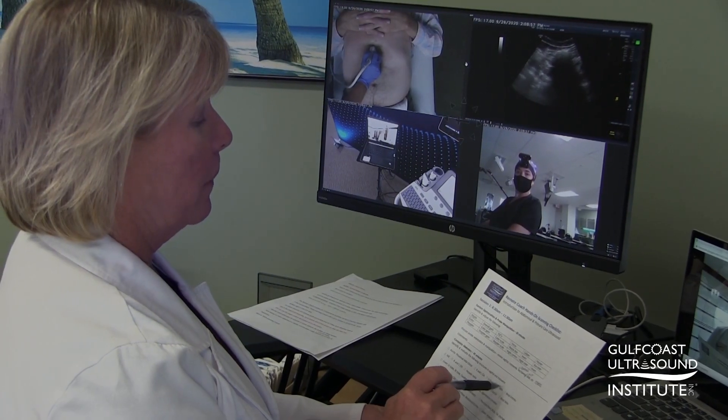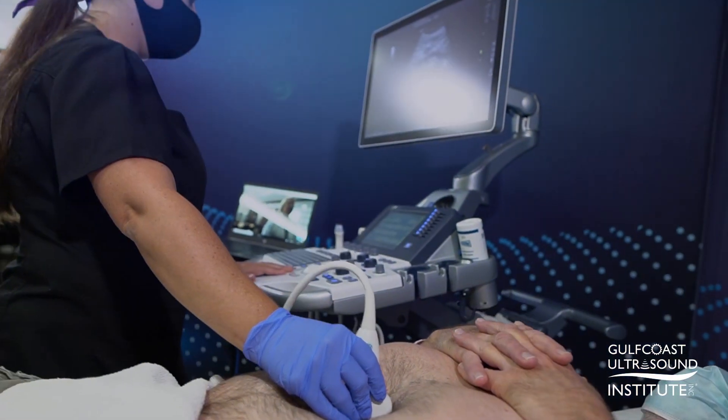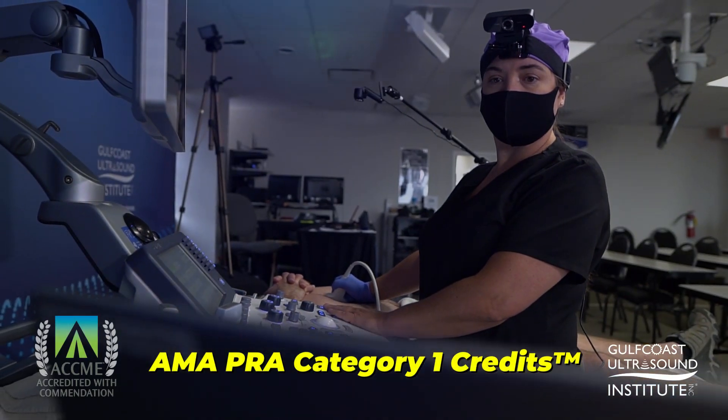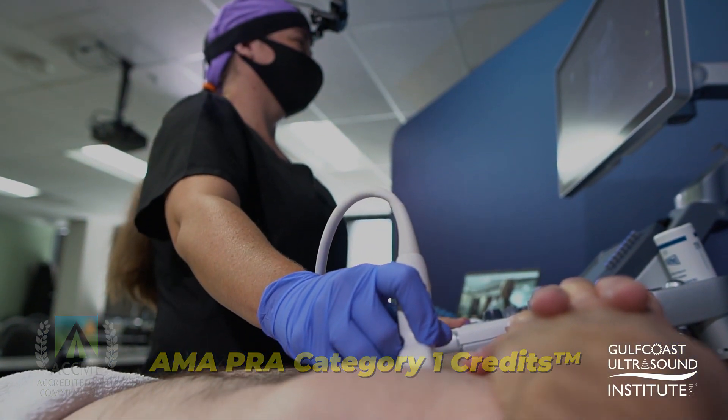Remote Coach instructors utilize checklists to evaluate the remote learner's ability to identify specific anatomy and perform specific protocols associated with various exams. Additionally, each session will provide the learner with AMA PRA Category 1 credits and a log of exams performed.